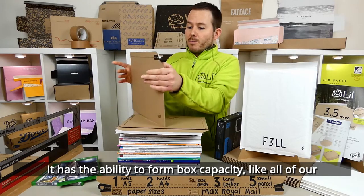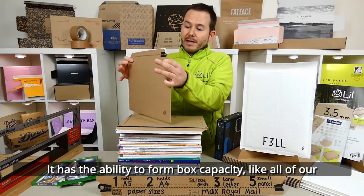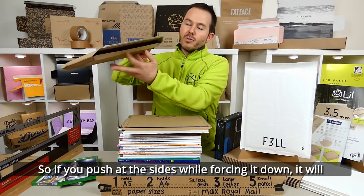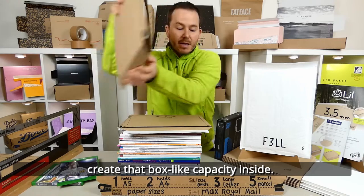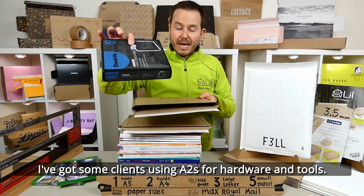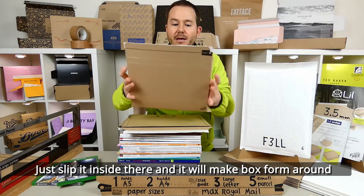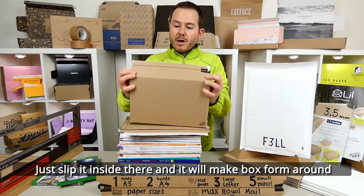It has the ability to form box capacity, like all of our Lil Envelopes now, so if you push out the sides while forcing it down, it will create that box-like capacity inside. I've got some clients using A2s for hardware and tools — just slip it inside there and it will make box form around that.